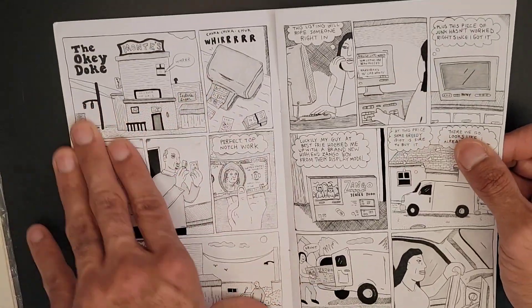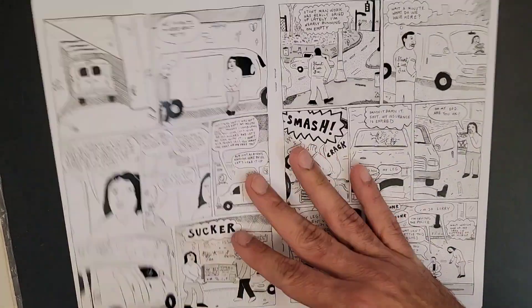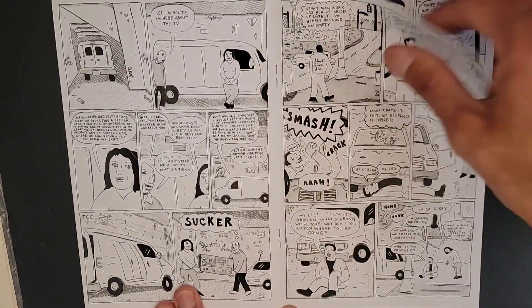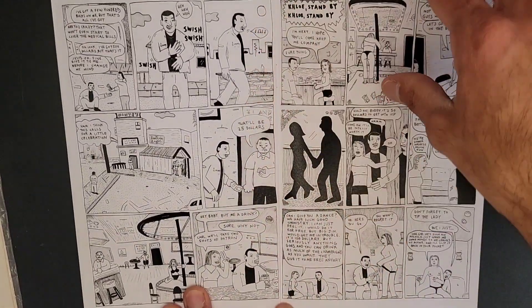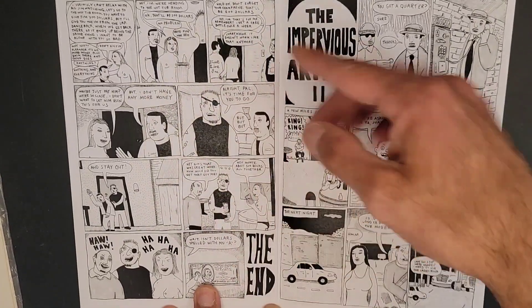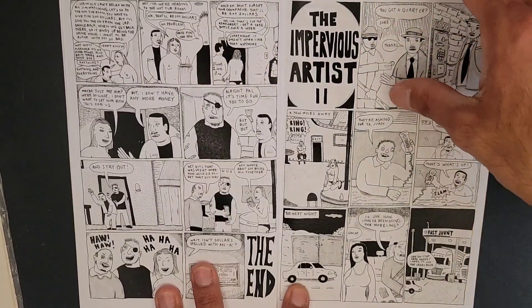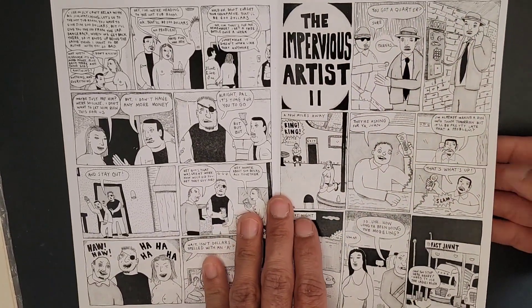Now this one is hella funny — the Okie Doke. Basically, everybody is scamming each other. That's pretty much the whole premise of this world, where everyone's a piece of shit scamming the next person. And it almost becomes like a circle.